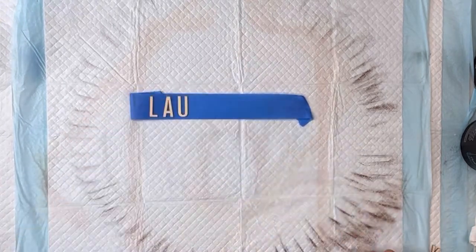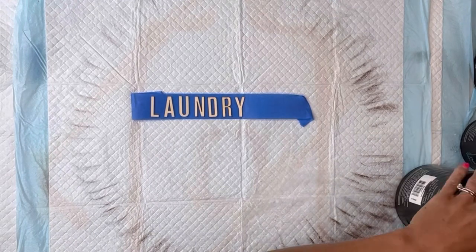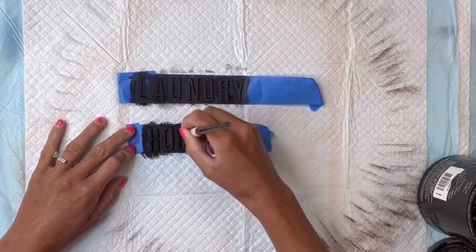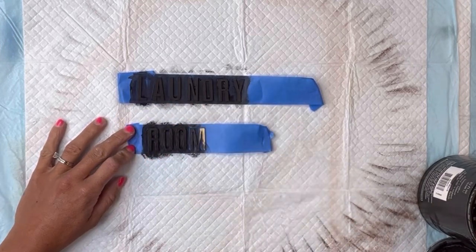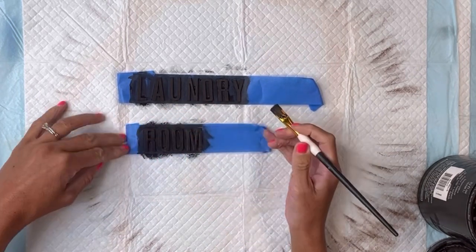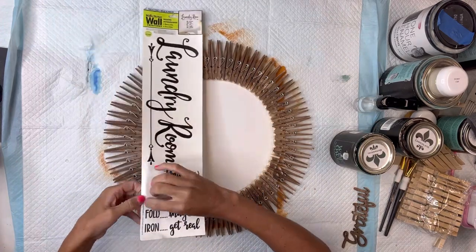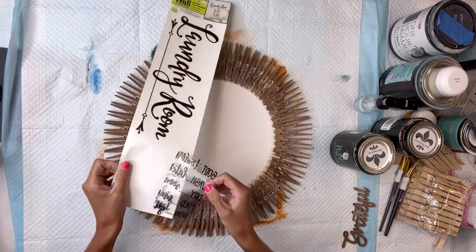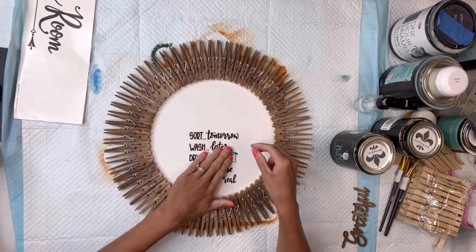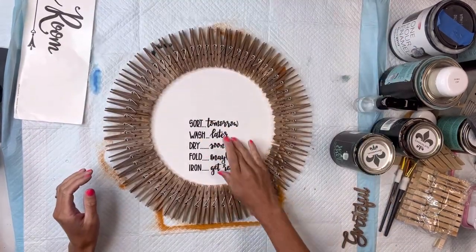Next, I'm going to paint the words 'Laundry Room' with some Wise Owl black paint. I have these letters that I got from Michaels — you can also spray paint these if that's easier for you. I put them on the back side of blue painters tape so they're not moving around. I also have this wall sticker from the Dollar Tree. I'm going to use the bottom portion — it's a really cute saying: 'Sort tomorrow, wash later, dry soon, fold maybe, iron get real.' I place that on the bottom section of the circle.